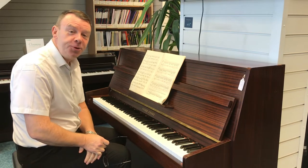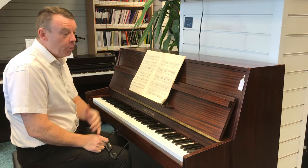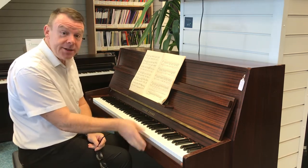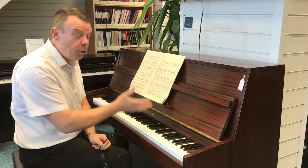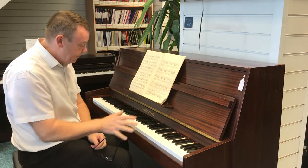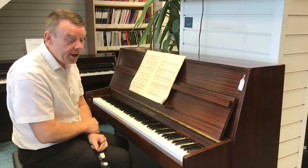Hello and welcome to Rumours Music once again. My name is Andrew here in Southport, where once again we've just taken delivery of this very nice used Young Chang EC109 upright acoustic piano, finished in mahogany satin. This is a mid-90s model in very, very nice condition.